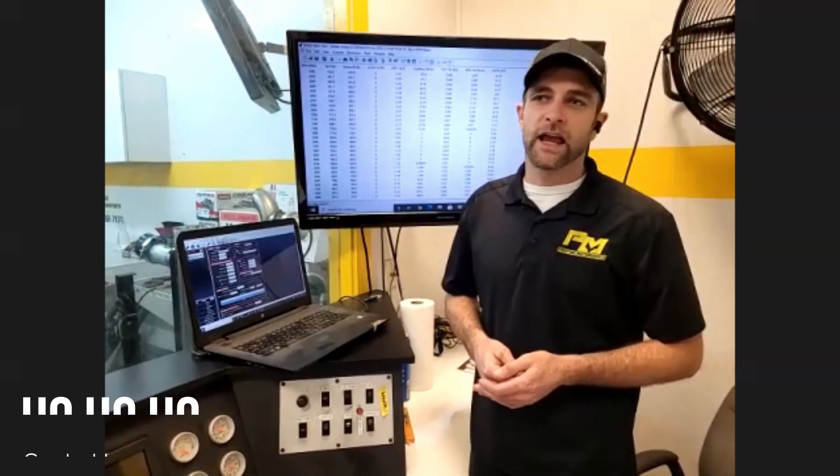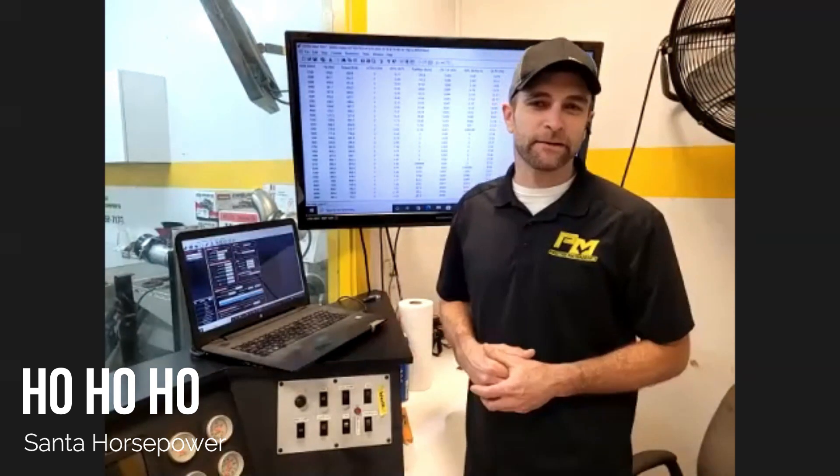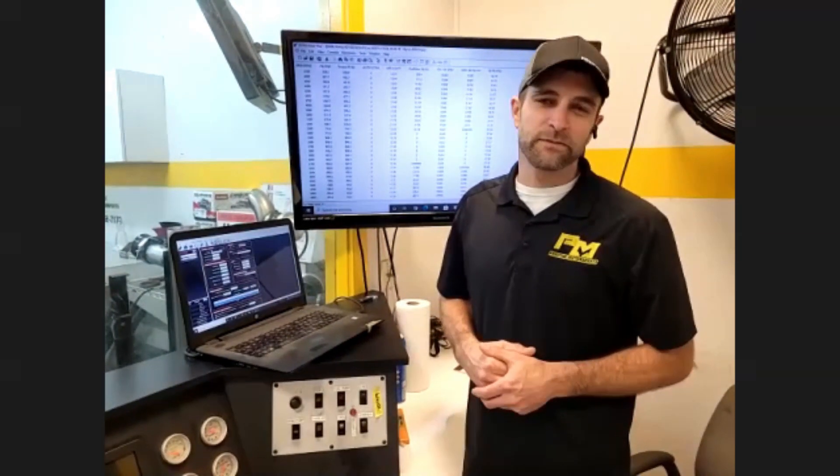Somebody's going to win a great motor, and there's a lot of love put into it, and it's perfect timing. Tis the season for some nitrous.